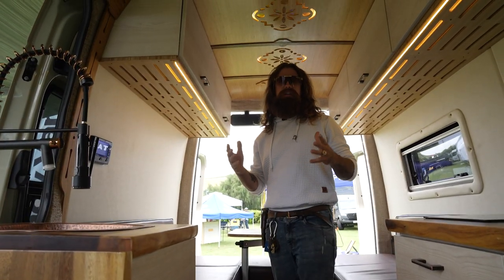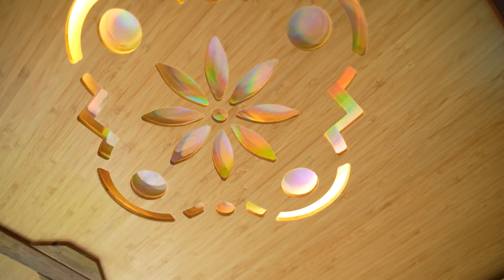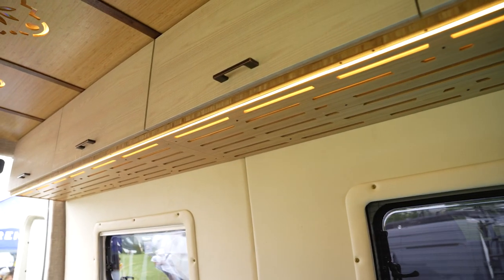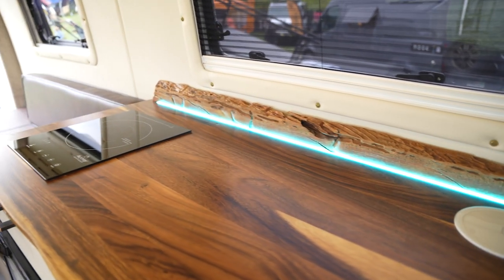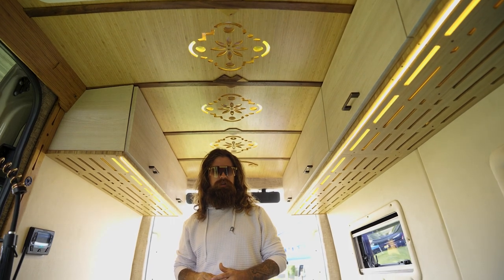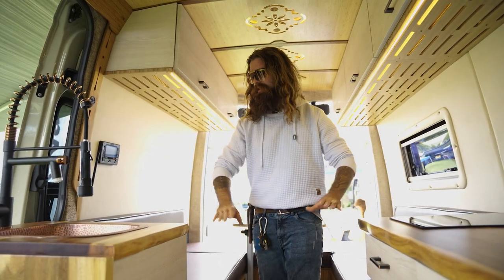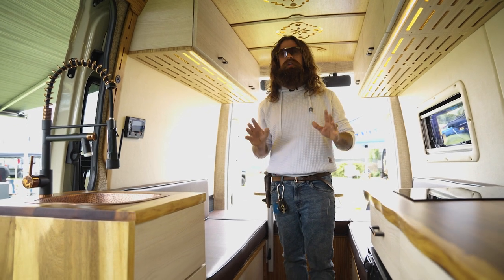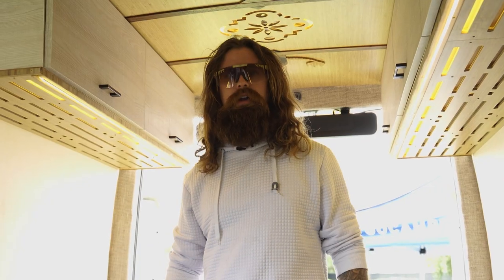Y'all can see that the lighting in here is pretty crazy — that is an added option you can have in your Sandy Van, still within that two-week timeline. Sky's the limit. We have 25 different options that you can choose from to customize your Sandy Van, and still give it to you in a good turnaround time. All these faces, all the laminates, countertops, cushions — you can choose the color and we can build it for you right away.